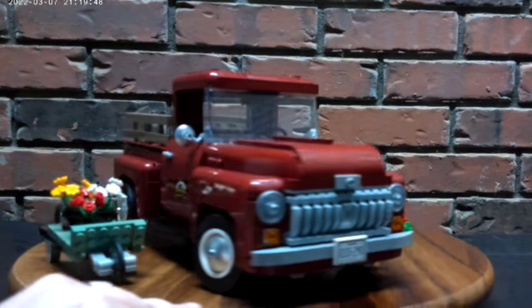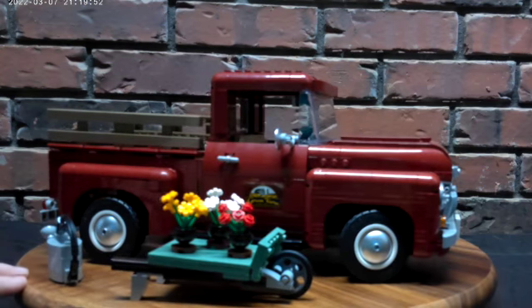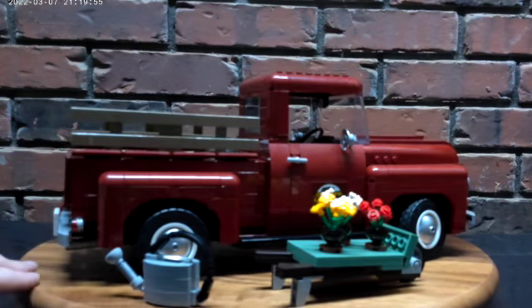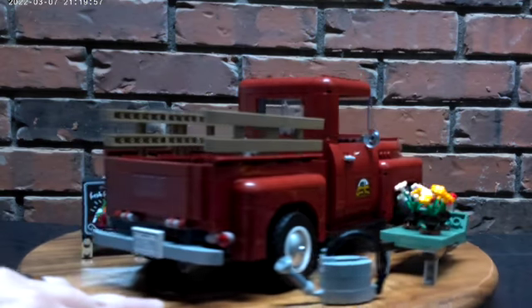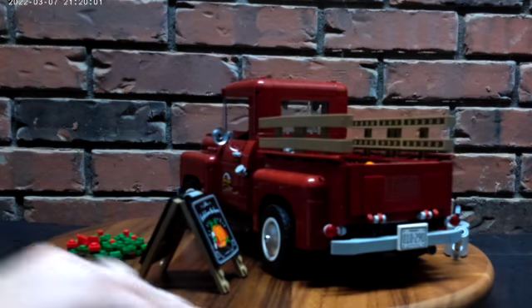I had a lot of trouble putting this truck together when it came to attaching the rear end to the front end — it kept falling apart on me. It took me two days before I could get the whole set back together where it wouldn't fall apart.